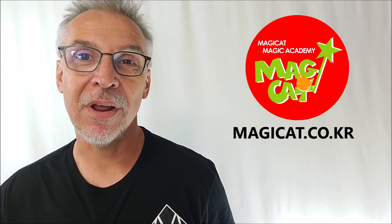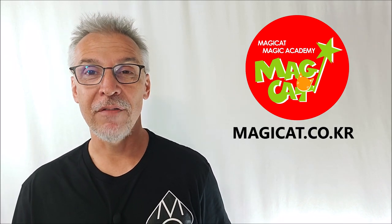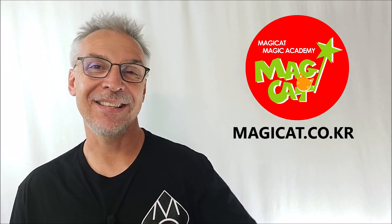That's everything I can say about Wand to Ball and the Honor Marked Deck from Magic Cat. I want to thank Magic Cat for allowing me to have these items so I can do the review for you. You can find them wherever quality magic tricks are sold. Thanks guys, I'll see you next time. Bye.